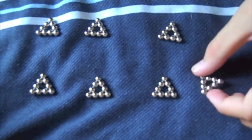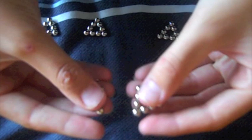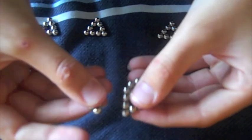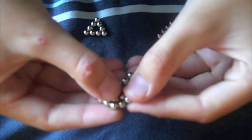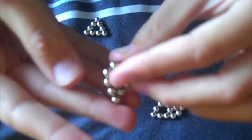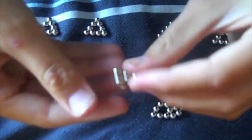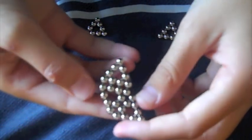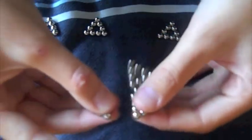What you're then going to do is get one and the other and connect them like this. Grab another one and connect it back on. So you should have it turning around. Grab another one and put it on — you can see it's becoming a circle.